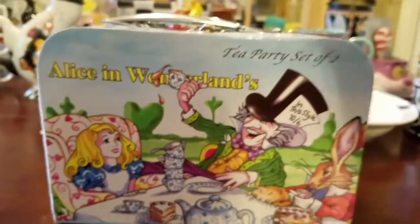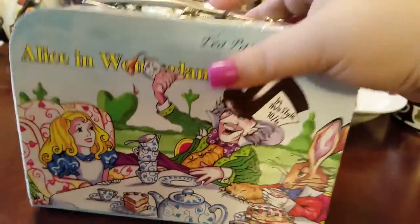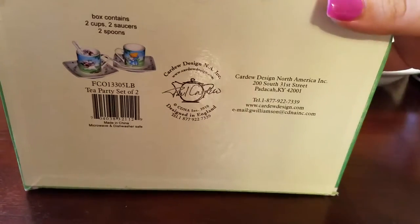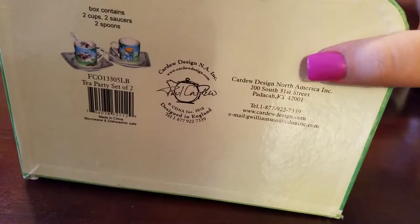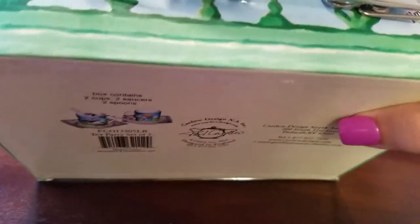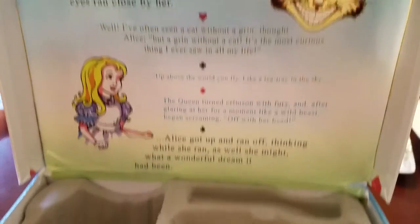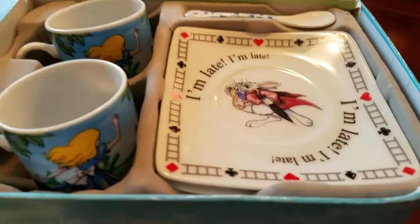Here's the little lunch box that it came in with a little handle. This set is pretty expensive, but at Tuesday Morning it's like half the price. It's by Paul Chardew, I think is how that's pronounced. Here's the inside, and here it is packed away.